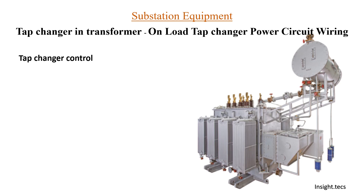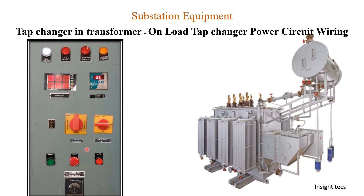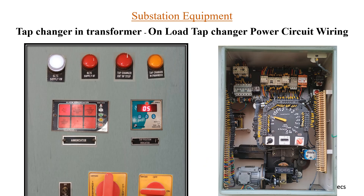Today we are going to learn about tap changer control. The first one is the onload tap changer (OLTC) that is located on the transformer itself, and the second is the RTCC — the Remote Tap Changer Control. This is how the complete RTCC panel looks. On the panel, this is the RTCC supply-on LED; whenever the OLTC supply is on, this will be indicated.